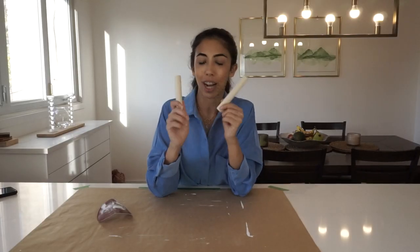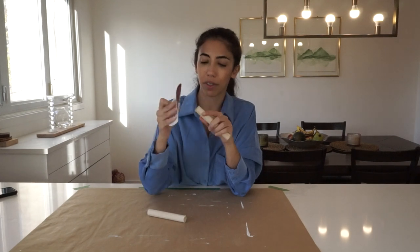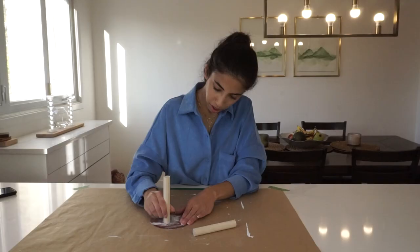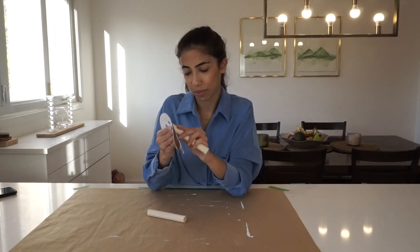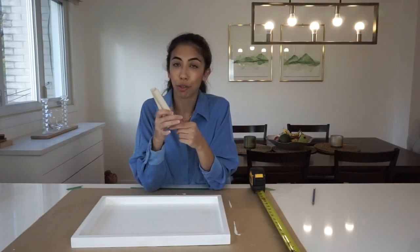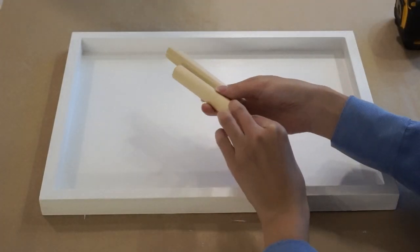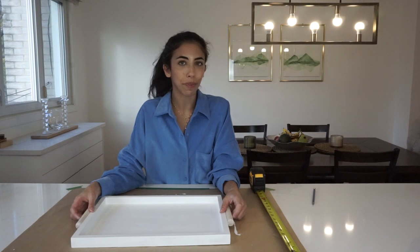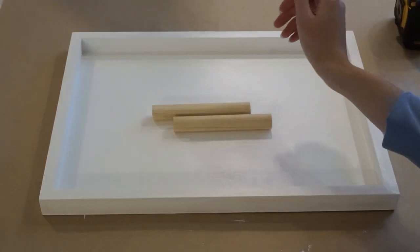I've got my two dowels cut for the handles. With the miter box the cuts end up being a little bit rough, so I'm just going to sand them down with a bit of sandpaper — the same sandpaper I had before. I'm not quite sure if I want to stain them or not. I think it looks really nice as is, but I feel like it would look nice stained also. Maybe I'll try a light stain on a little piece I cut. After testing it out, I decided to go with no stain.